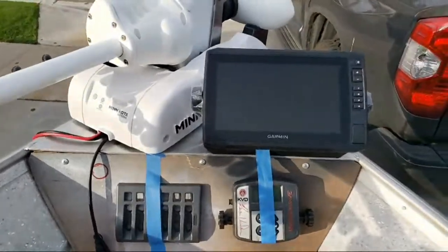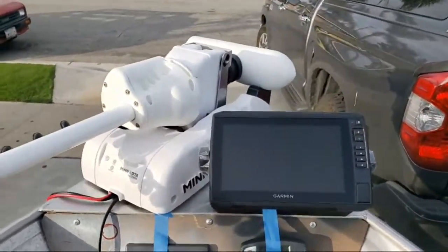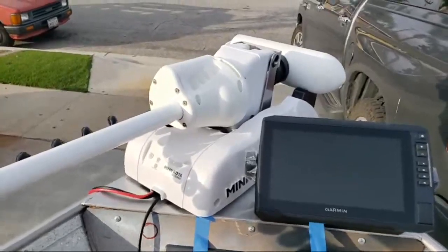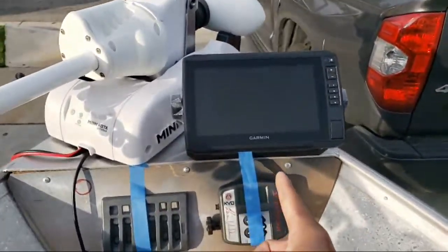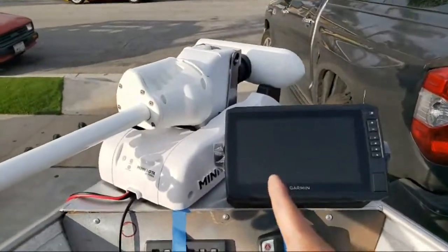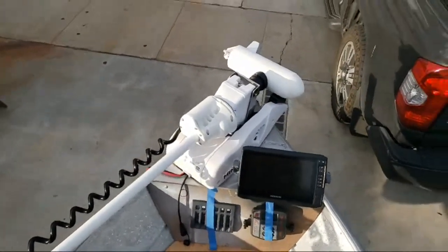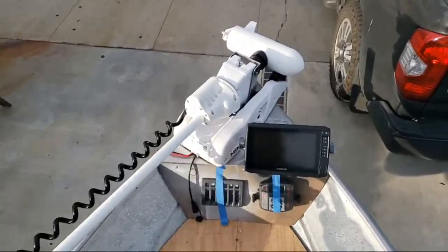I've got one more spot on the switch panel — might be something fun like a horn. We have a couple of options for mounting the transducer. Ultimately I want to mount the transducer for this unit on the head of the trolling motor. We're going to figure out some creative solution to mount not only the down view and side view transducer for the Garmin, but also the Hydro Wave speaker and the Panoptix LiveScope — the game changer. We've got to get creative around the self-deploy and stow style of the shaft, so that'll take some critical thinking.